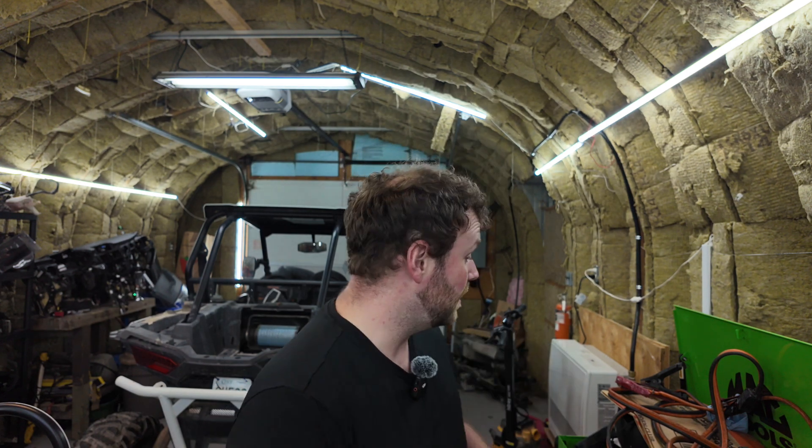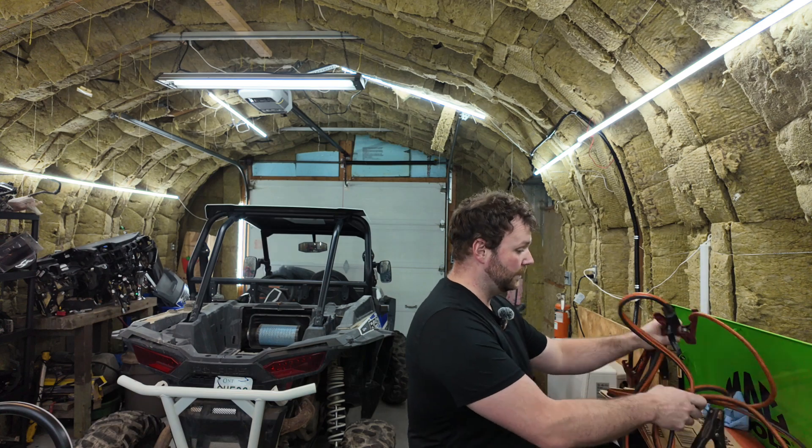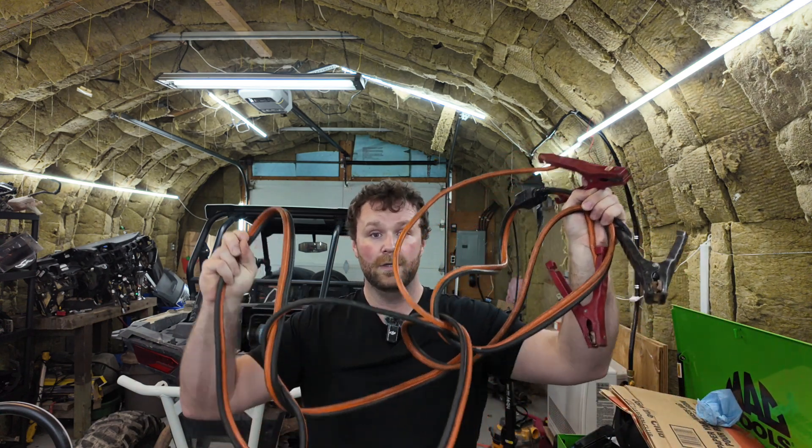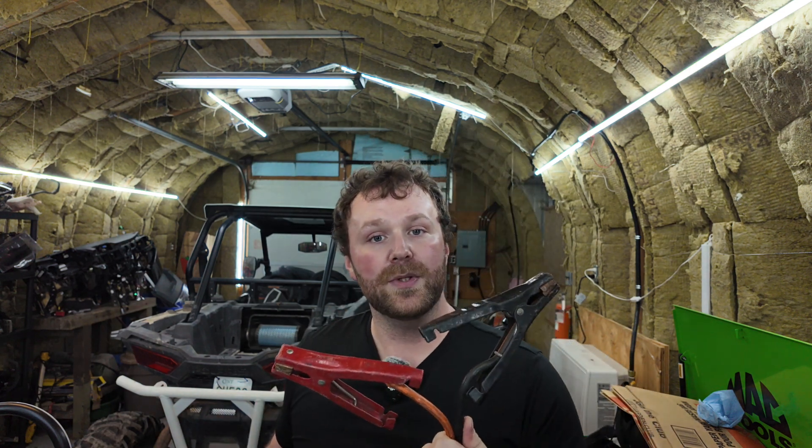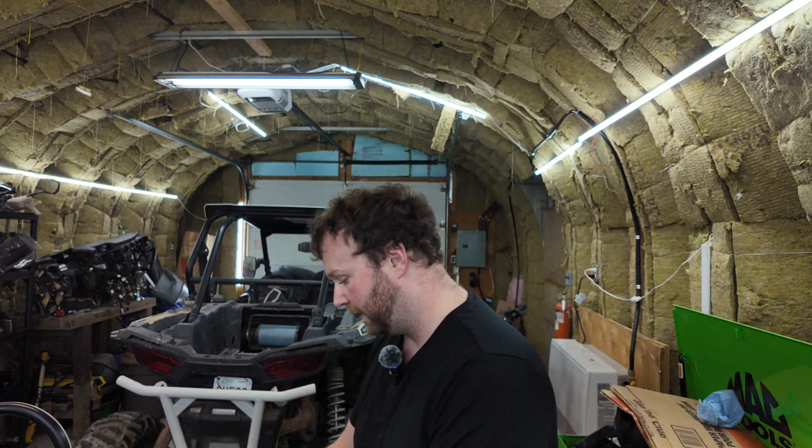As you push these systems to the limit you're going to start running into weird things, and it's all related to grounds. In this video I want to explain how important this one tool is. In the last shop I was in I was the only one that had it. It's right here - it's nothing special: jumper cables. Every shop has jumper cables for boosting, but not for troubleshooting - that's where this comes in.